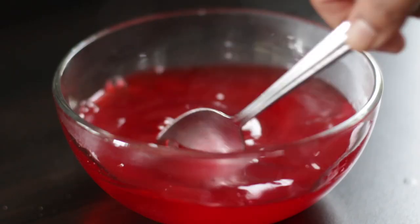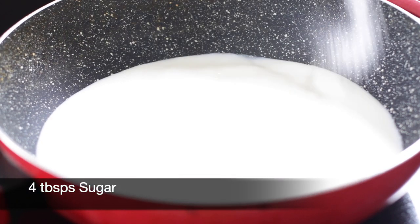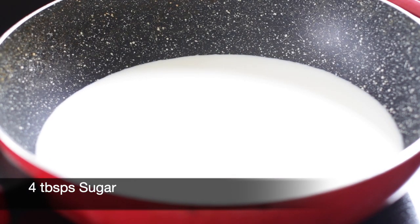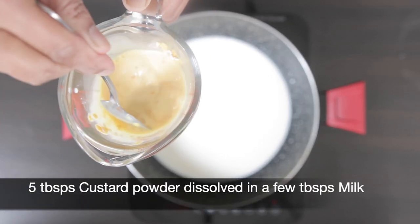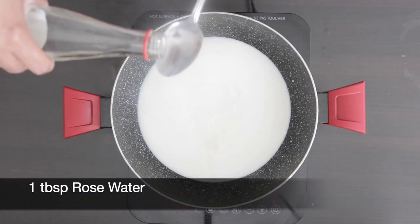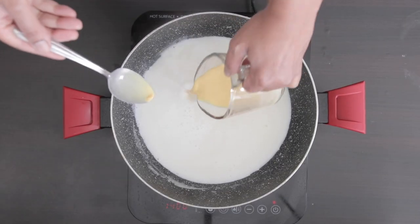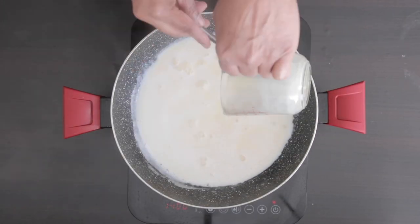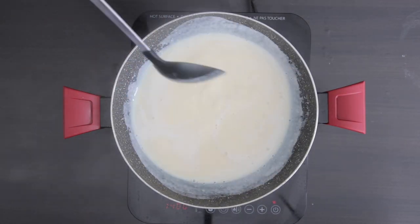Allow the jello to cool and set it in the fridge for a few hours until it's set. I have two and a half cups of milk and I'm going to add 4 tablespoons of sugar. I have 5 tablespoons of custard powder — I'm adding a little bit of milk to dissolve it. Next I'm going to add 1 tablespoon of rose water to the milk. Once the milk starts to boil, I'll add the dissolved custard powder and let it thicken, then transfer it to another container and chill overnight.